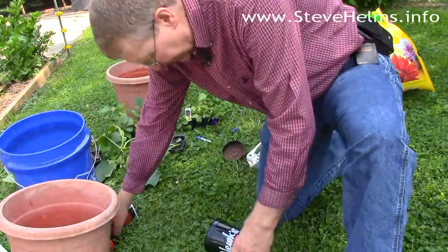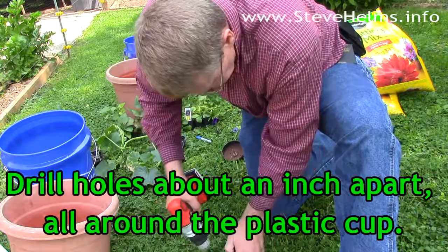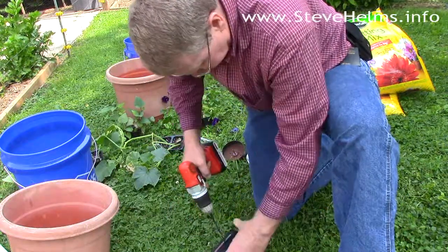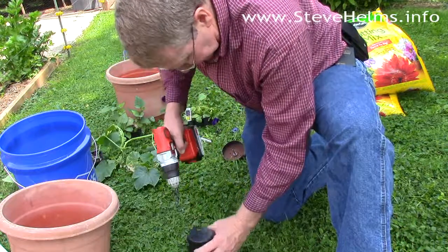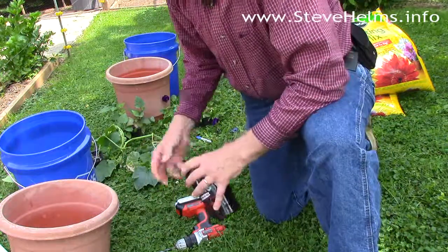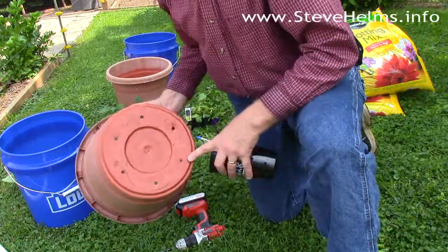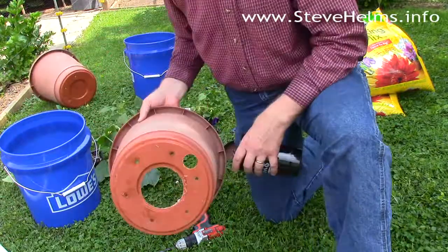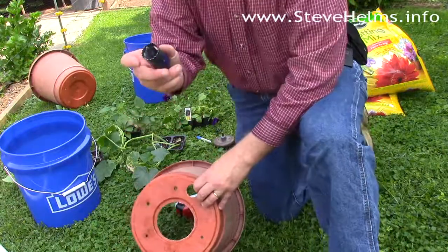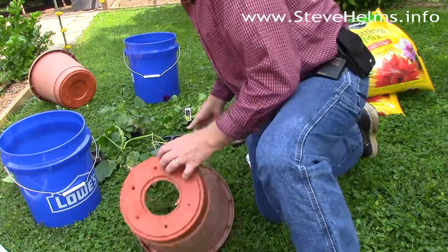To create this wicking action, you just drill a bunch of holes in the cup. Some people use a pot made for hydroponics, but I found this works just as well. You'll need two holes: one for your PVC pipe and one for your cup. I've already drilled these using hole saws of various sizes — an inch and an eighth, and this one I think is four inches — whatever fits your cup.